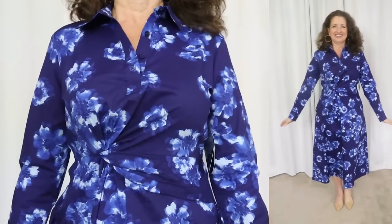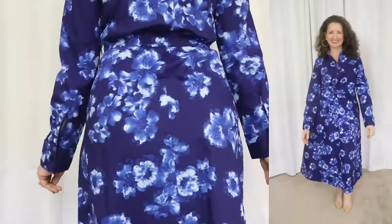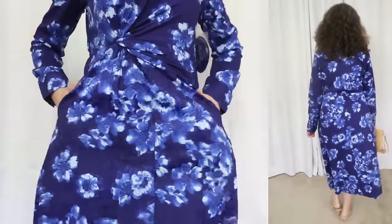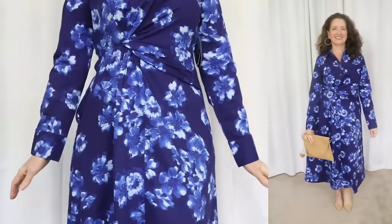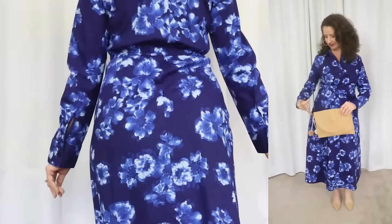This poplin dress is another lady-like dress. There's something about wearing a crisp poplin dress that makes it feel so elevated. It has a flattering V-neckline, which is always my preference. It has proper cuffs with matching cloth-covered buttons at the wrist. There's an asymmetrical ruching at the waist that, in my opinion, hides a multitude of sins, and then the skirt falls away into a flattering A-line silhouette.